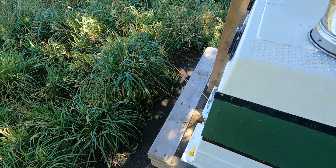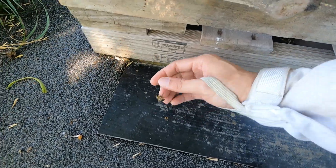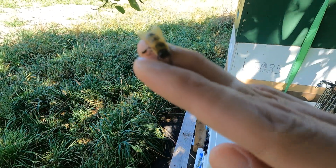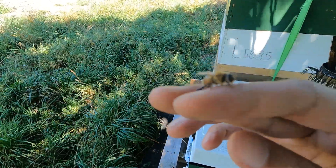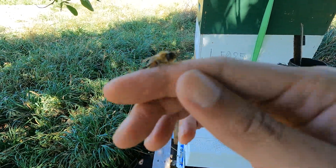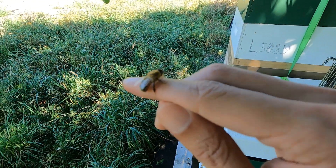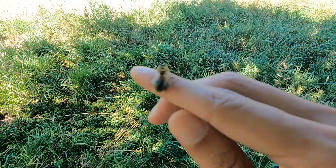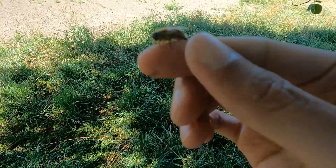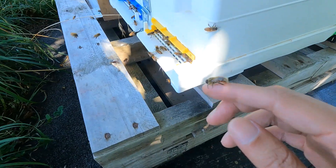We've got some tiny little drones over here. Drones don't have any sting, so you can actually pick them up and play with them — that's totally fine. They are the male bees. All they do is eat and mate with the queen. Before winter, the worker bees will chuck them out because they waste food — the workers actually feed them, so they're like kings, really.